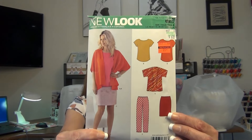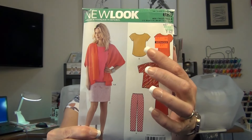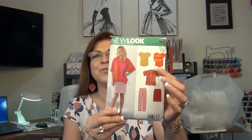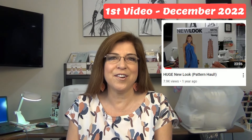It's New Look 6217. View B is the tee — the orange one and the yellow top are the same view. I've had this pattern since December 2022, when I did my first video on this channel — a New Look pattern haul to kick off the channel. This pattern was included but I never sewed it up until now. What a treasure this pattern is. This is a must-have, no-doubt must-have pattern.